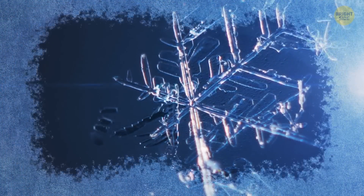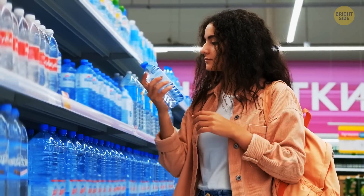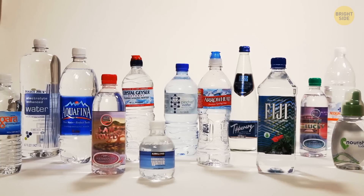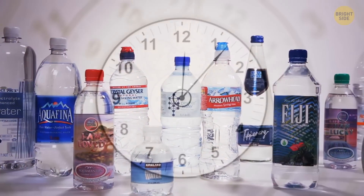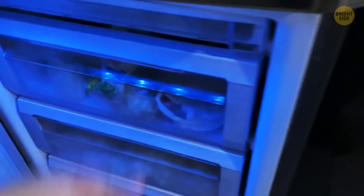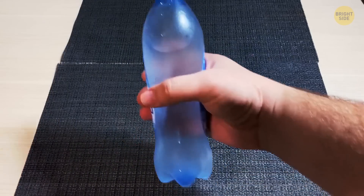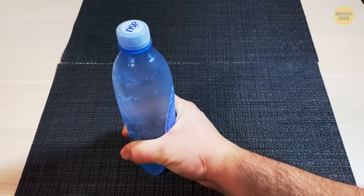Have you seen this epic instant freezing trick? Here's how you can repeat it at home. Grab a small plastic bottle of clean drinking water and leave it for about 4 hours to bring it to room temperature. Then put it into a freezer and wait for an hour and a half. After that, take it out very carefully — try not to shake it at all. Now hit the bottle strongly or shake it and see what happens.